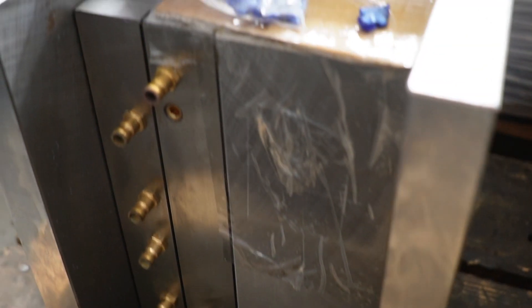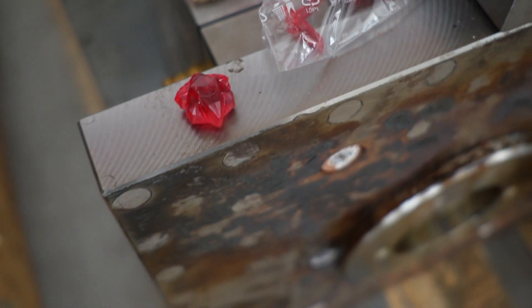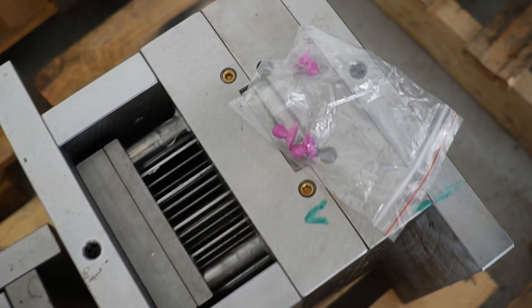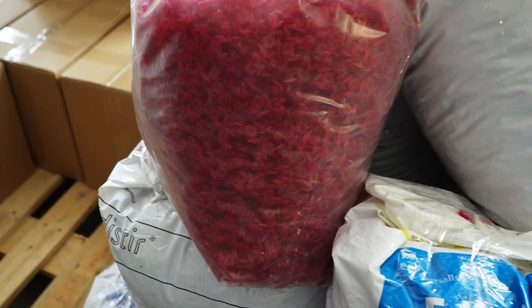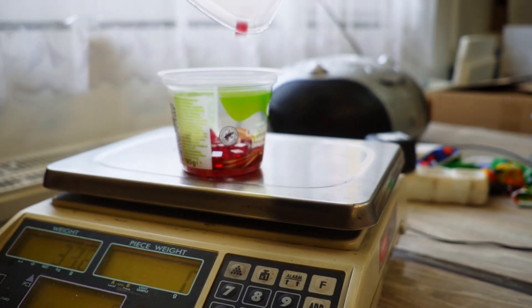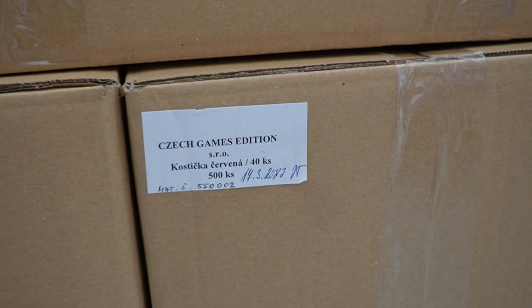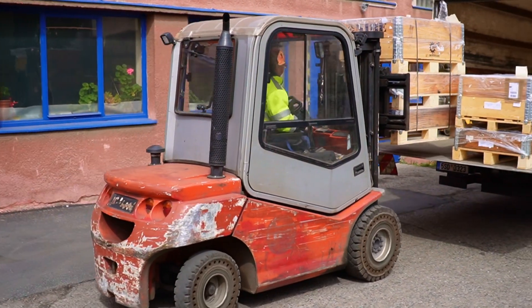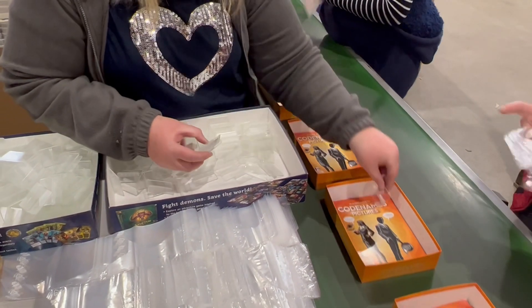Each of the molds is created for a different type of component. They place them inside the big machines and the production of the pieces can start. The pieces are then collected, put in bags, and from there into smaller bags that contain the sets of each board game. For each set they don't count the items one by one — it's much faster to create the set based on how much it should weigh. They are then assembled together with the other components, and that's how some of your favorite board games are made.